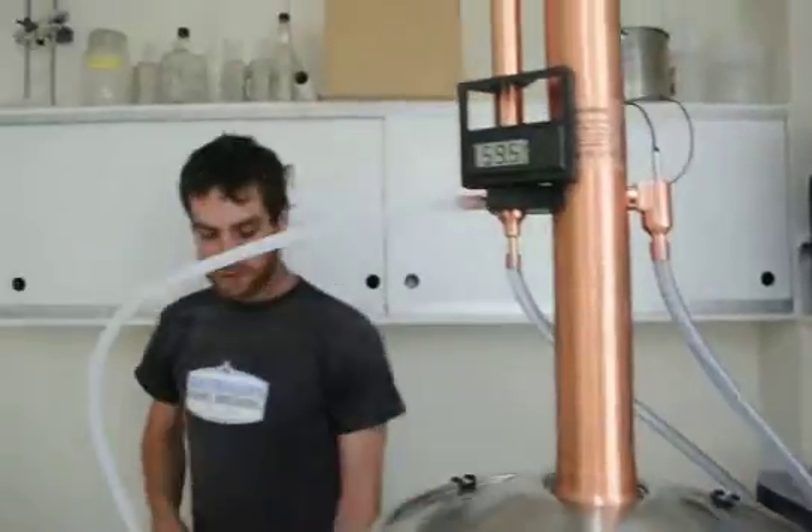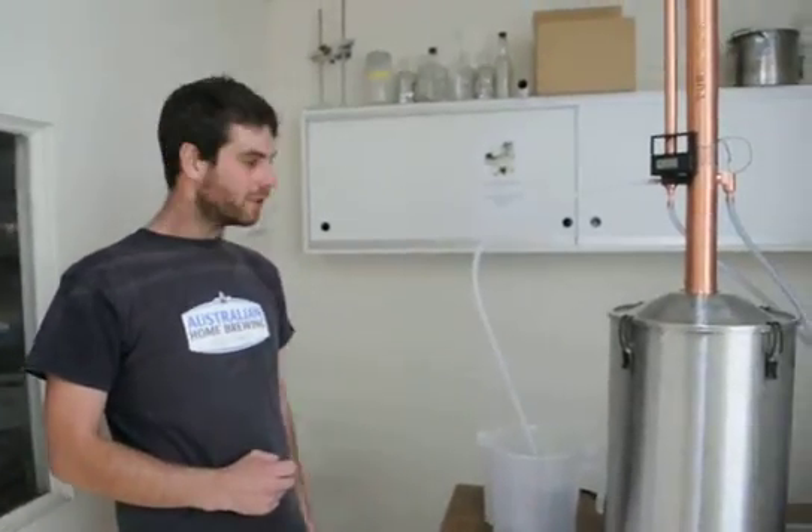We've got a 25 litre wash with 6 kilos of sugar. And if everything goes to plan, we'll have 3.5 litres of 93% alcohol at the end of it.